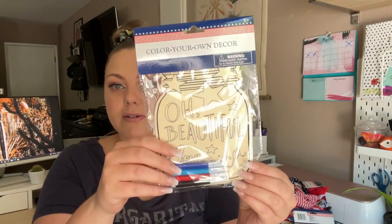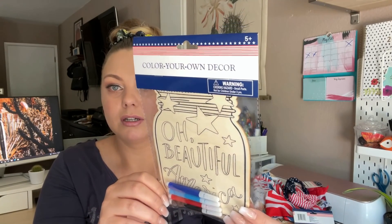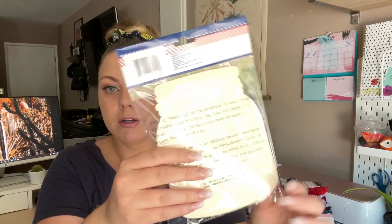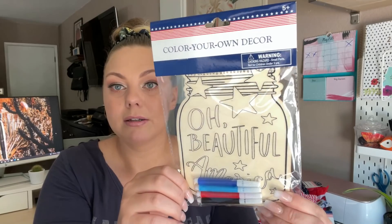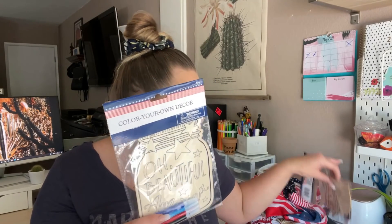I also found this wooden decor piece in the shape of a mason jar. There was one other wooden piece that I passed on, but definitely snag this one — the wooden piece of the United States — because I'm telling you, it's going to sell out very, very quickly.